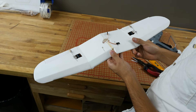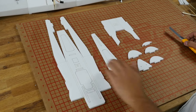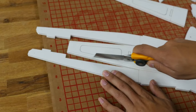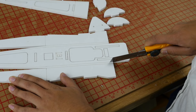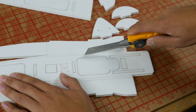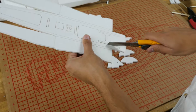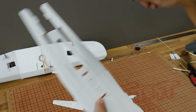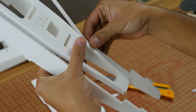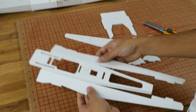Now we're going to start with the fuselage. You'll need these components: the fuselage itself, the bottom plate, the power pod, the motor mount pod, and the fuselage formers. First, open up all the score cuts — use very light pressure, we're not trying to cut through the foam, just opening up the gap to make it easy to pull the piece out. Be careful and take your time watching your fingers.